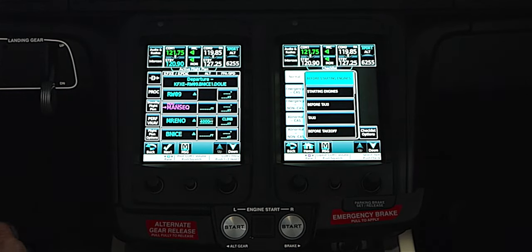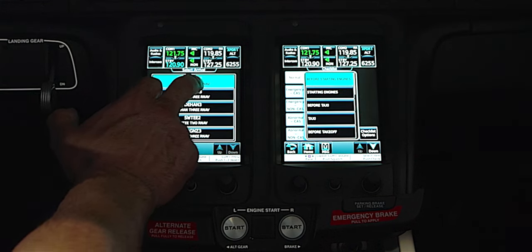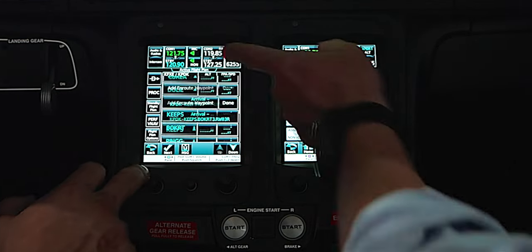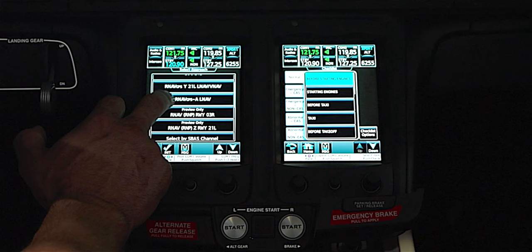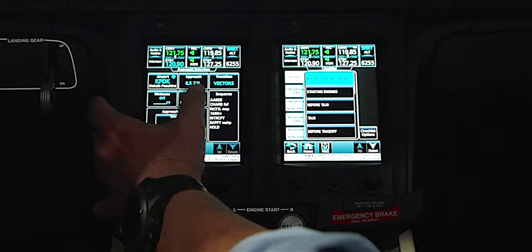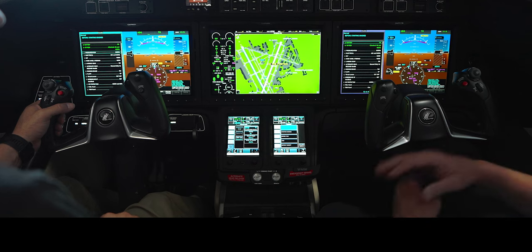It's now populating. Go ahead and load the arrival — hit Procedure again. We could look at all the charts if we wanted to, but let's go with the WAVN3 arrival and load it. Then load the approach — we'll do the ILS to runway 3 right, and we can preview it. It'll give us an anomaly notice because we loaded one arrival but a different approach, but let's see if it takes it — and it will. We hit Next and it populates the whole flight plan for us.